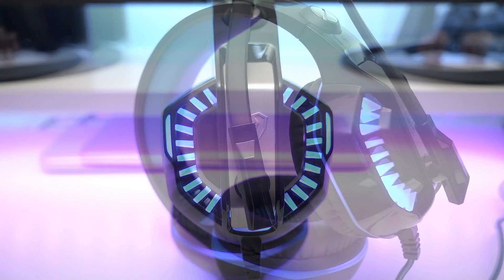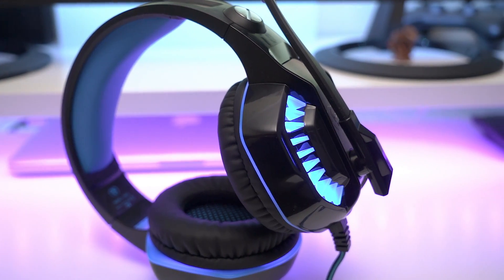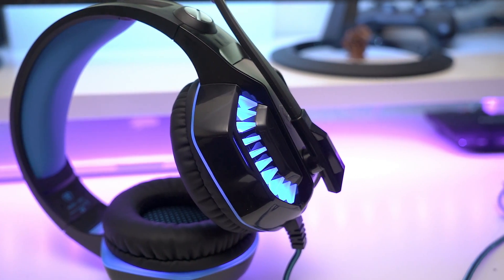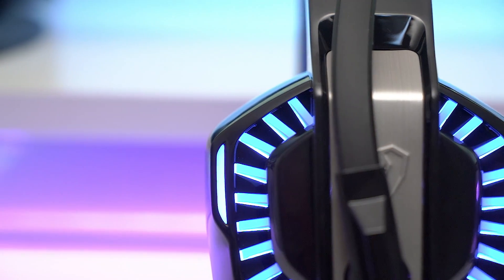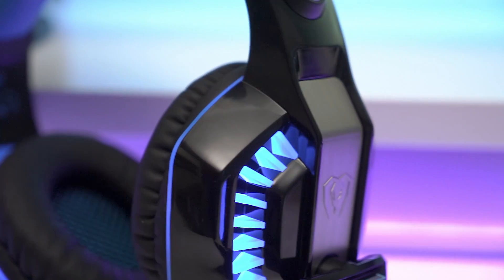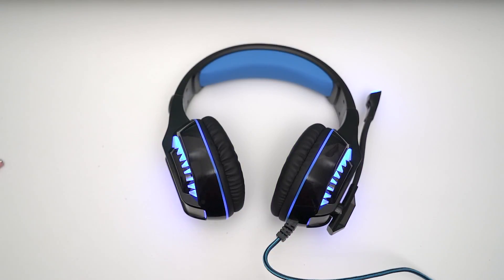Hey guys, welcome back to LSTechs. Today I'm going to do my full review on the GM2 headset from BXLing. This is their gaming headset for 20 pounds on Amazon — I'll leave a link in the description. I got these to use to play games on my PlayStation and on PC, as it works with all of them.